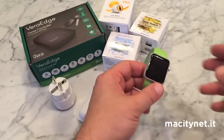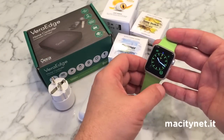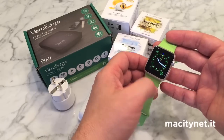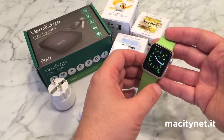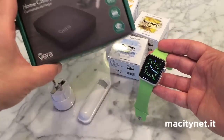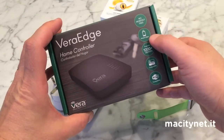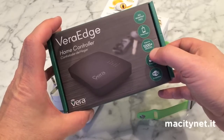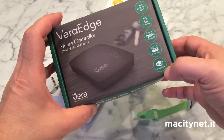MaxityNet is showing you a way to control your home automation system through Apple Watch. Apple Watch is capable, through an application based on iPhone, to connect to a third-party gateway like this one from Vira, called Vira Hedge. It has over 1200 connectable devices through Z-Wave protocol and Wi-Fi.